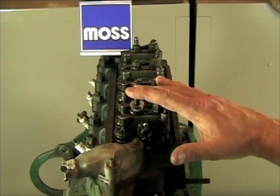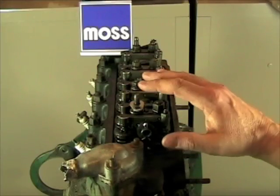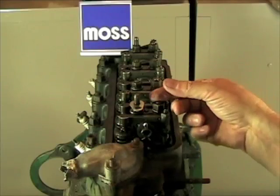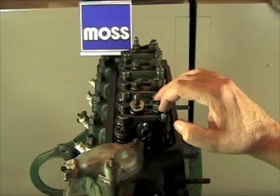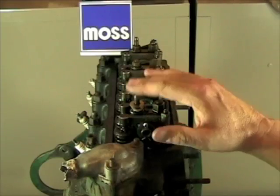Adjusting your valves is an important part of the maintenance of your engine. If your valves are too loose, they're going to open a tad late and they're going to close a tad early. If they're too tight, they have the chance to burn. So it's important that we adjust them.